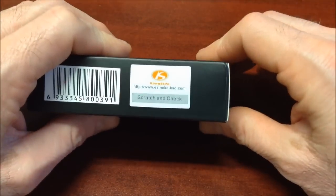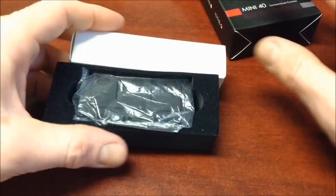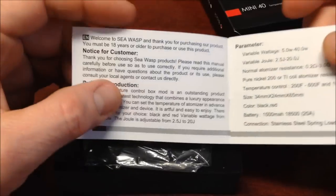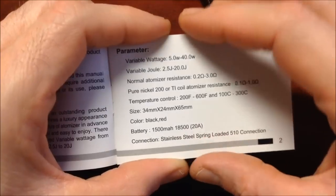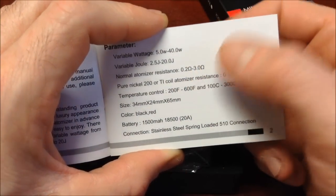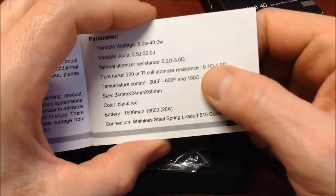Very interesting as I said at the beginning of the video. I've had the device for only a few days, not even 5 days. The instructions come as a pamphlet in two languages: Mandarin Chinese and English. The specifications say it goes from 5 watts up to 40 watts, and in joules from 2.5 to 20 joules. For Kanthal wire or a normal non-TC atomizer, it reads resistances from 0.20 up to 3 ohms.